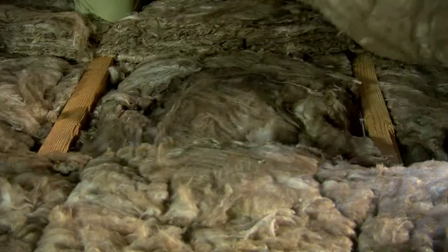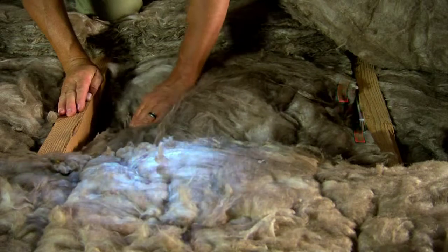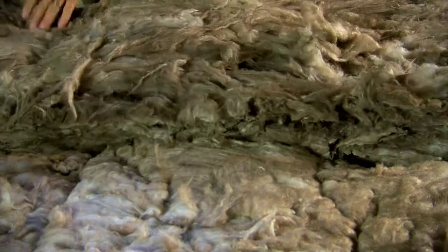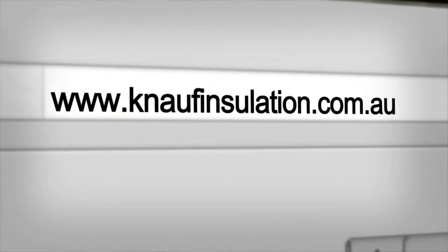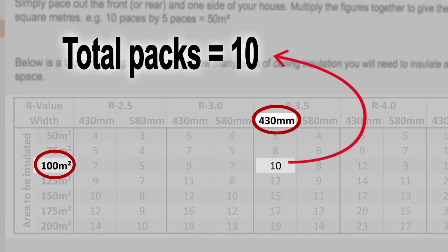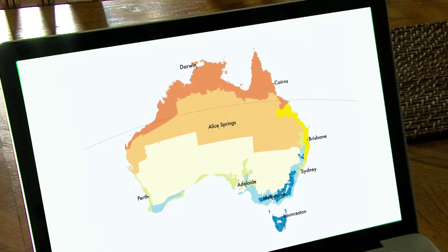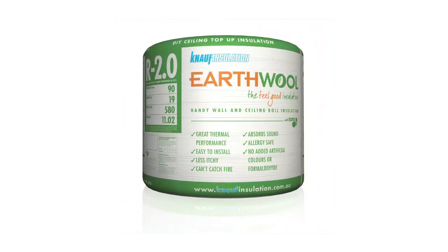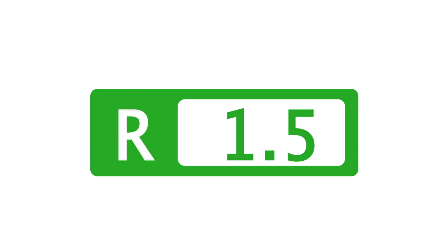Insulation between the joists works really well, but a lot of energy still escapes along the cracks and through the timbers themselves. That's called thermal bridging. So to overcome this, add the topping layer perpendicular to the joists. If you jump online to the Knauf website and go to the calculator, you can work out the total number of packs you'll need. If you're planning to do the topping layer over the joists, then just double it. You can also check the R value required for your location, and remember, the thicker the insulation, the more energy you can save. Earth wool is available in both rolls and bats, in R values from R1.5 up to R6 in different sizes of packaging.